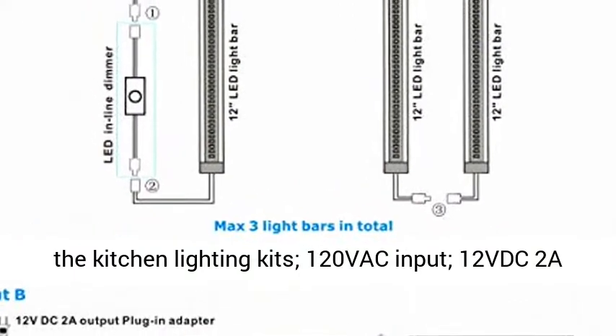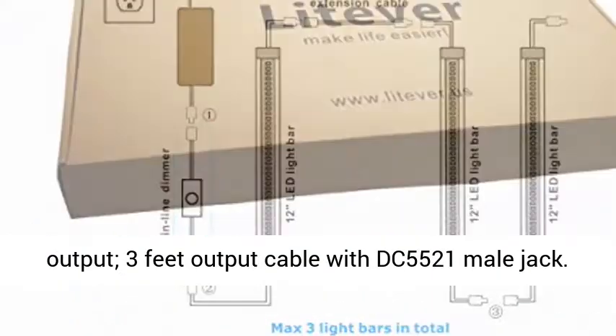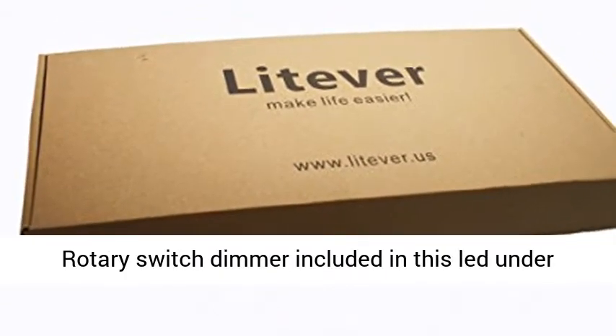120 VAC input, 12 VDC 2A output. 3 feet output cable with DC 5521 male jack.